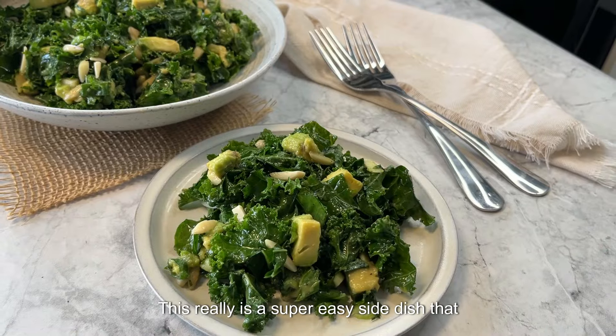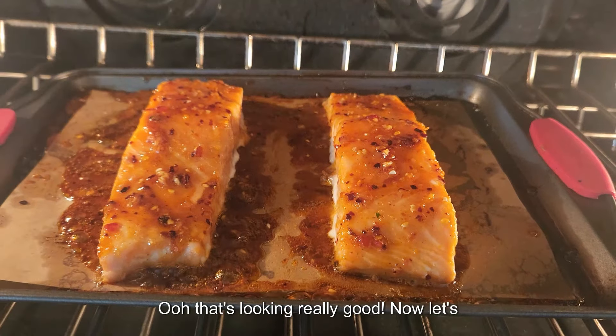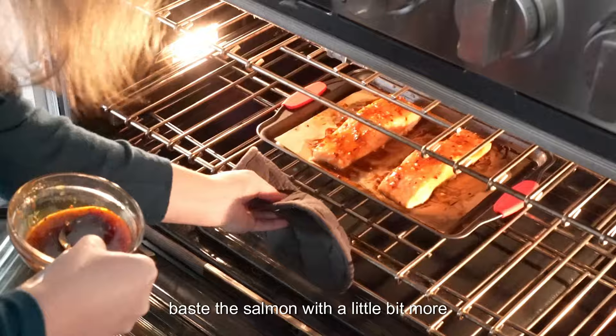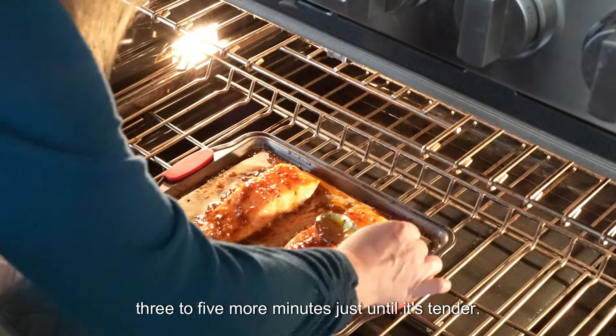This really is a super easy side dish that has a ton of flavor. Now let's baste the salmon with a little bit more sauce and continue cooking it for about three to five more minutes, just until it's tender.